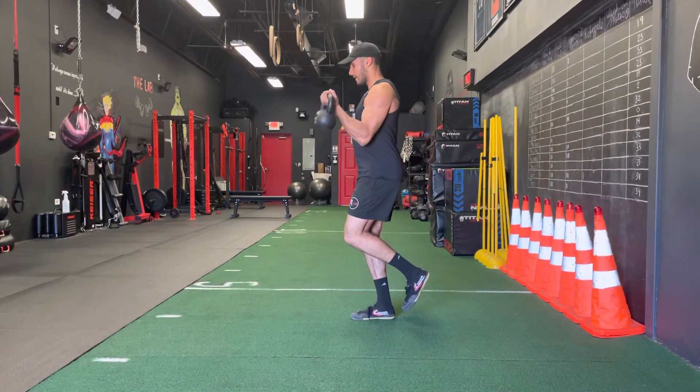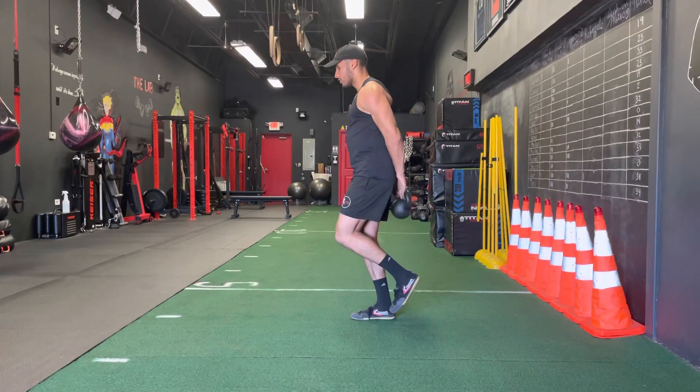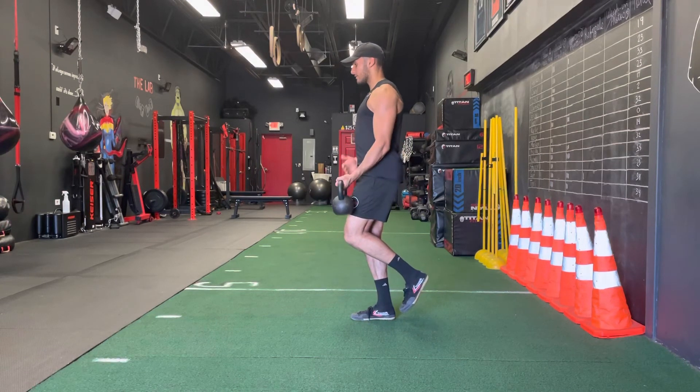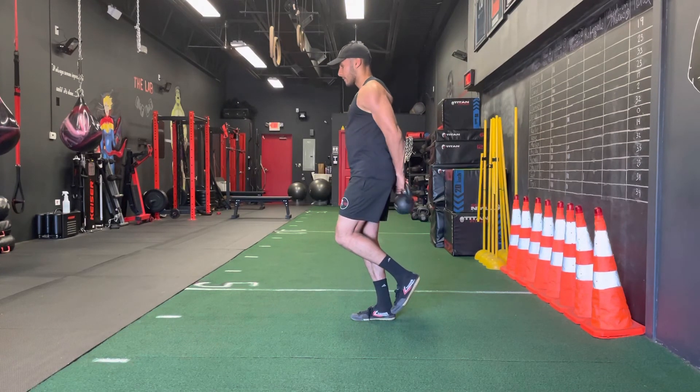controlling, locking my elbow to the side of my body, curling up, and dropping. One more time — keeping that core nice and tight, keeping that elbow close to your body, curling up, dropping, coming back.